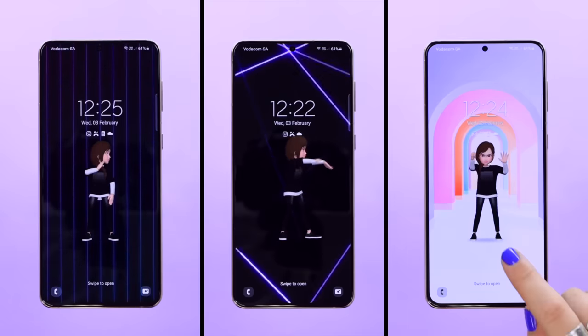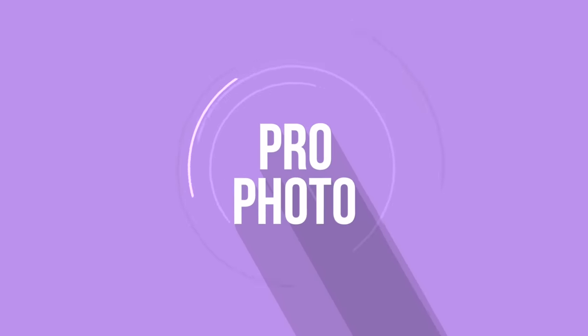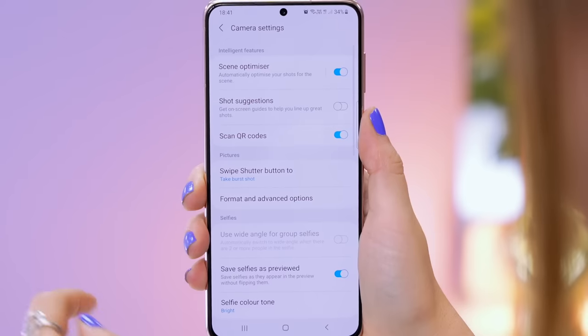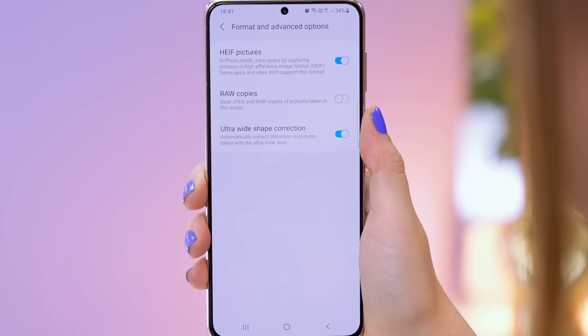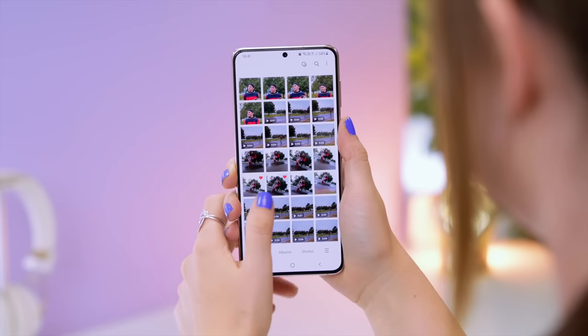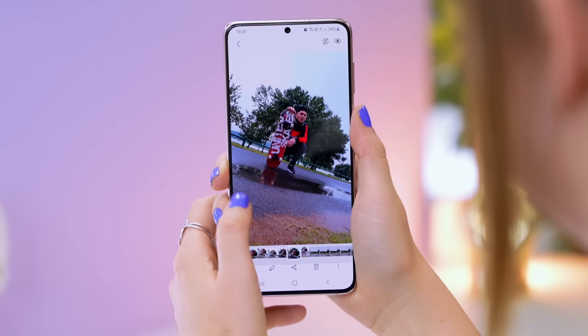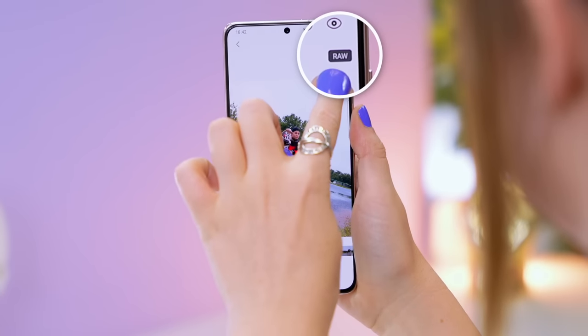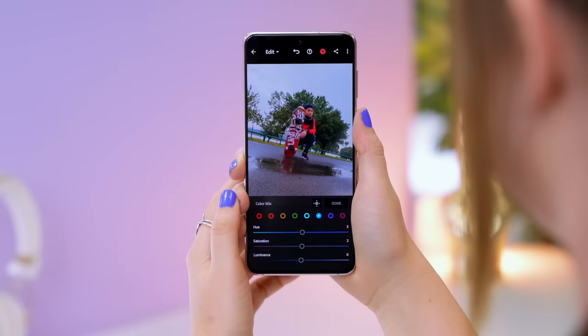If you want to take full advantage of the beautiful cameras on the S21 Plus, you'll want to take your pictures in RAW. Open up the camera, access the camera settings, click on Format and Advanced Options, and right in there you will see RAW copies. Once that is toggled on, when you access the gallery you will see the JPEGs as well as the RAW images, thanks to this RAW icon.